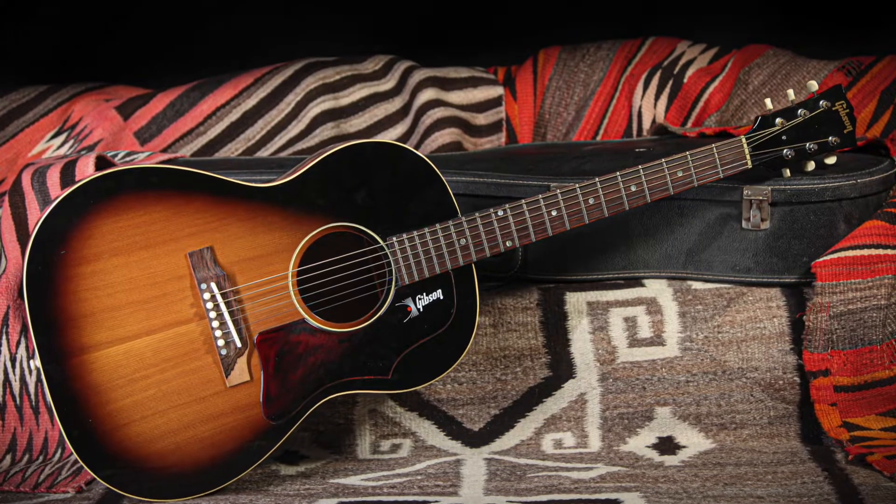What makes this guitar so unique in particular is that this is the only year they put this little logo here on the Picard. This guitar is very, very comfortable to play.